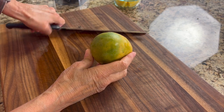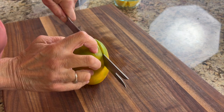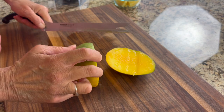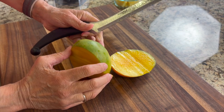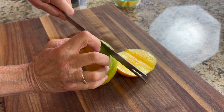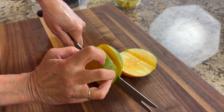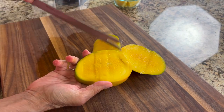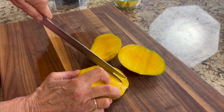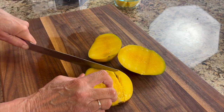Cut about a half inch to an inch on each side of the very center. As you slice down you might run into the seed, so turn your knife and go around the seed until you reach the bottom and cut it off. Flip the mango around and do the same thing — cut about a half inch from the center line and follow the knife down along the seed. You can actually hear the seed when you hit the knife on it, so just trim around it to get as much mango out as you can.